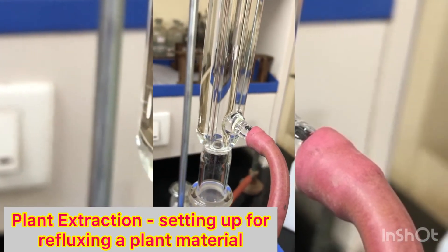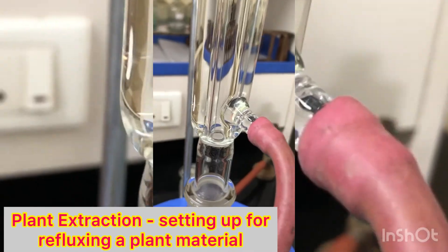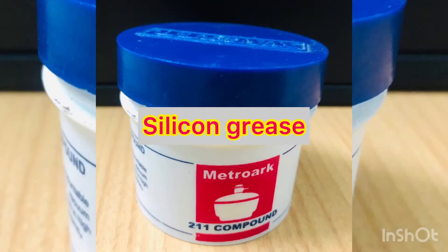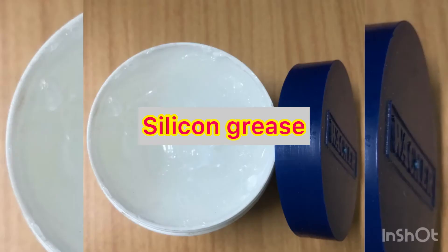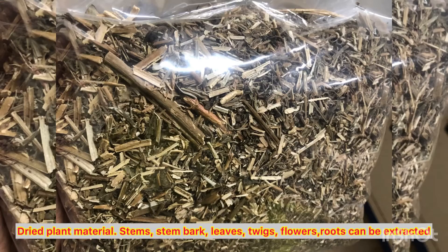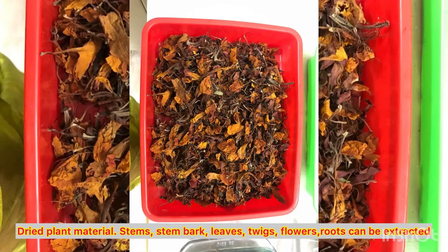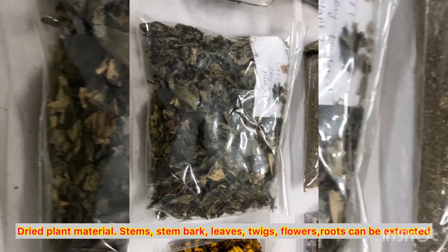This is a picture of the silicon grease which is available in the market — you can apply it to the ground glass joints of the condenser. These are pictures of dried plant material, thoroughly dried. Under indigenous conditions in India, we can just dry in the air; we need not use an oven, and you must not dry in the sun. This is important.